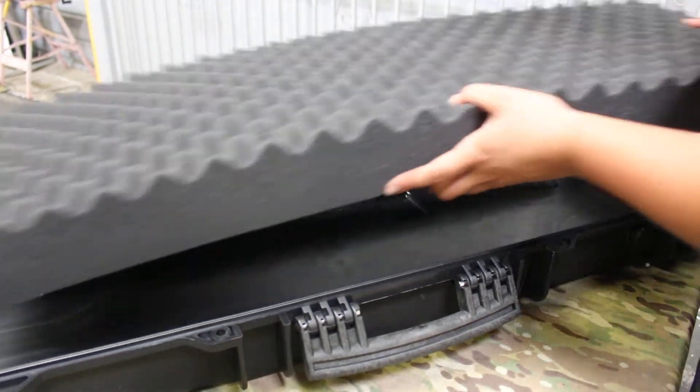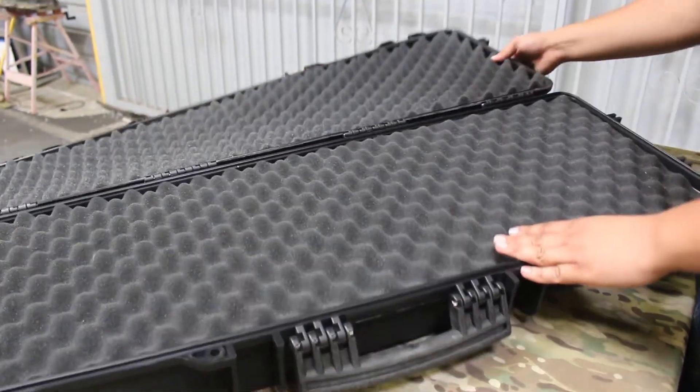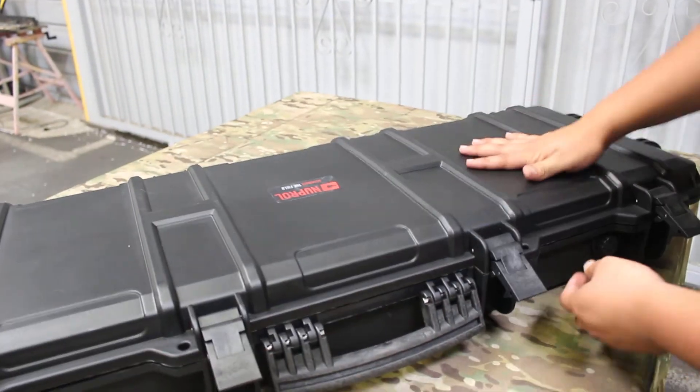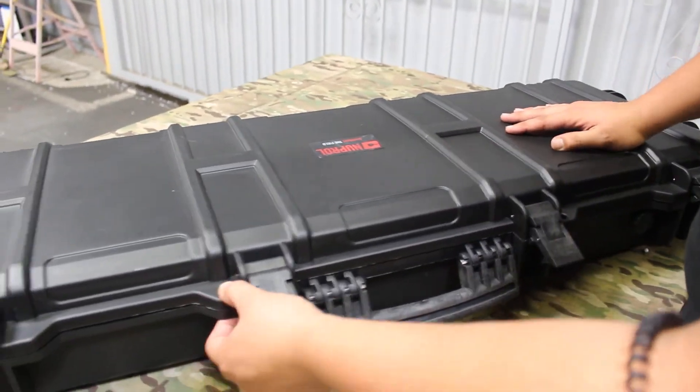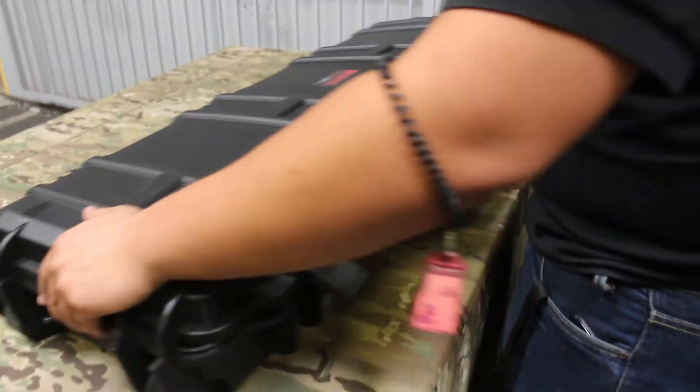Something I would definitely be comfortable with getting banged up during shipping or during a flight or something like that. And then on the rifle case, you get a locking point right here as well as a locking point right here. And you do get wheels for transporting so you can roll it around where you need to.